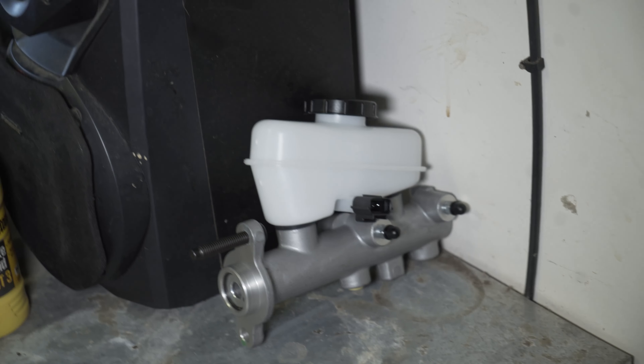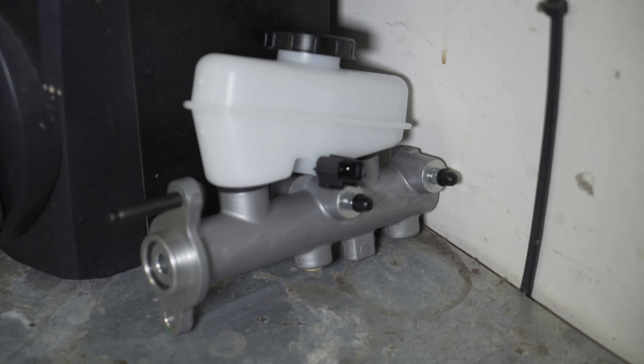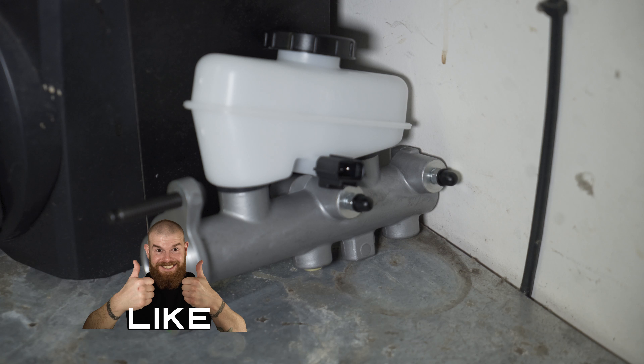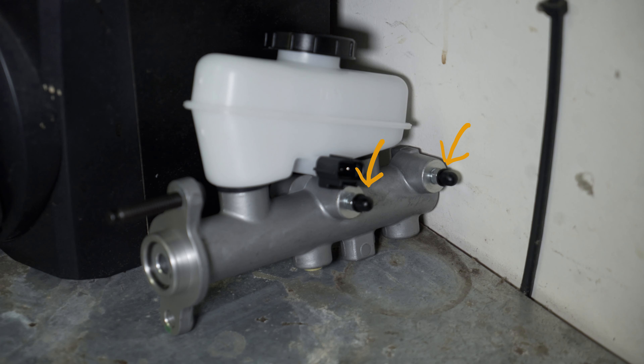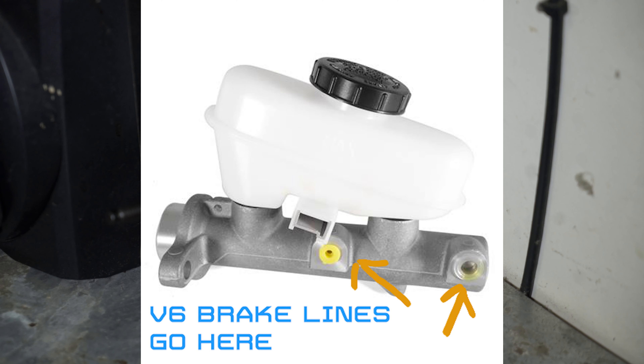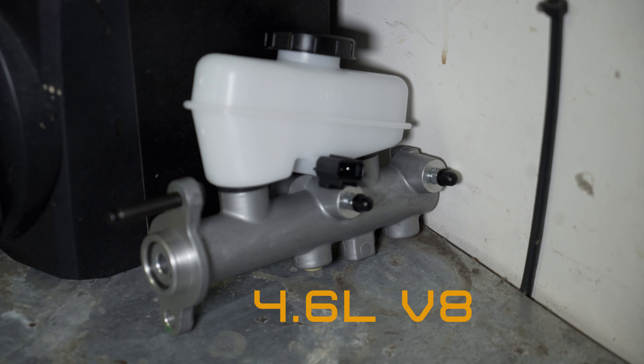Before we start bleeding the master cylinder, let's take a look at it to better understand what we're working with. If you have a V6 Mustang, your master cylinder is going to look a little different than this. For instance, where you see the two bleeders on the side, those will connect directly to the brake lines — you'll probably need to get a specific bleeder kit for yours. This master cylinder is for the 4.6 liter GT model, and on this one the brake lines will connect to the two holes on the bottom.